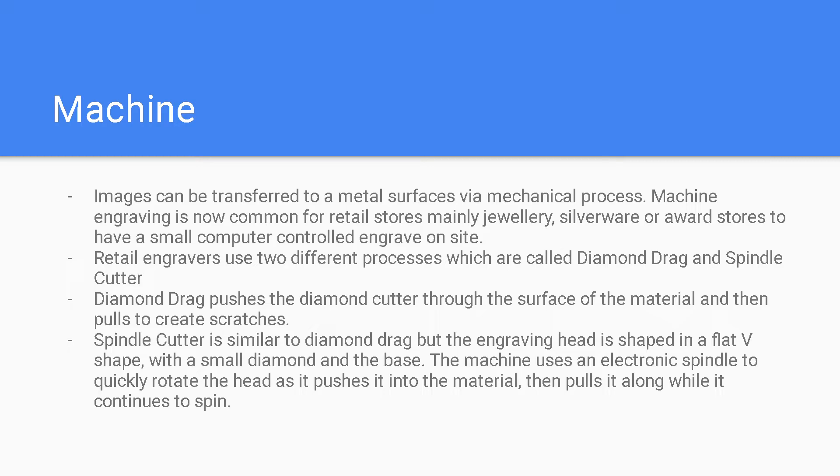Machine engraving allows images to be transferred to a metal surface via a mechanical process. It is now common for retail stores, mainly jewelry, silverware, or award stores, to have a small computer-controlled engraver on site. Retail engravers use two different processes called diamond drag and spindle cutter. Diamond drag pushes the diamond cutter through the surface of the material then pulls to create scratches. The spindle cutter is similar, but the engraving head shape is a flat V shape with a small diamond in the base; the machine uses an electronic spindle to quickly rotate the head as it pushes into the material, then pulls it along while it continues to spin.